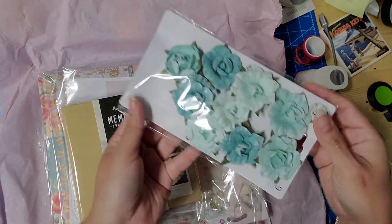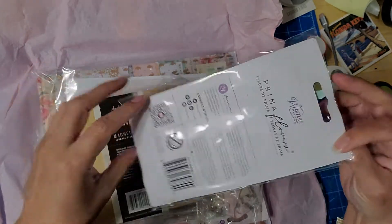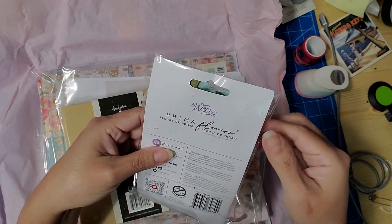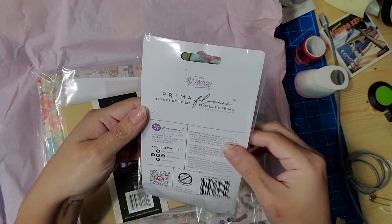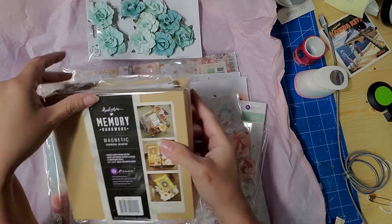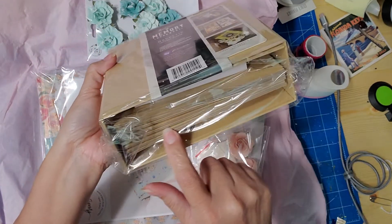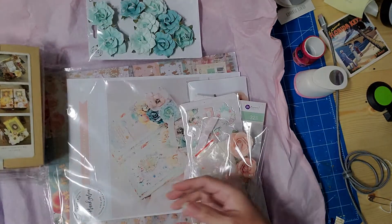First up we have a pack of beautiful paper flowers — they're a minty color. This is a magnetic journal, so to create the journal it has the pages on here, and then it comes with more accessories.